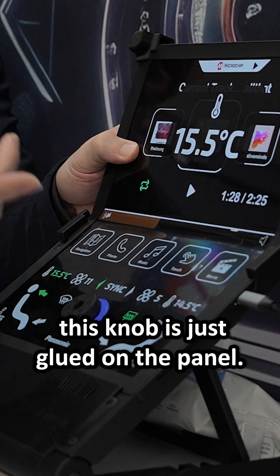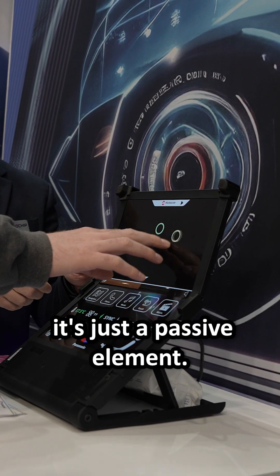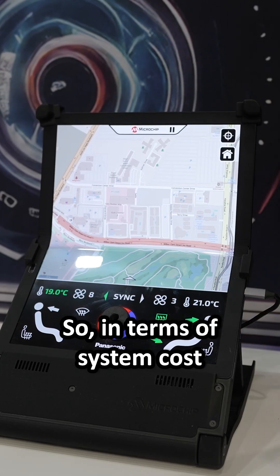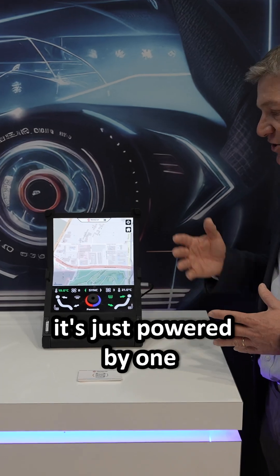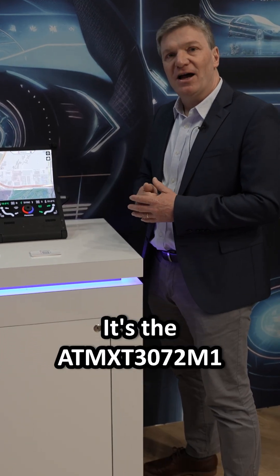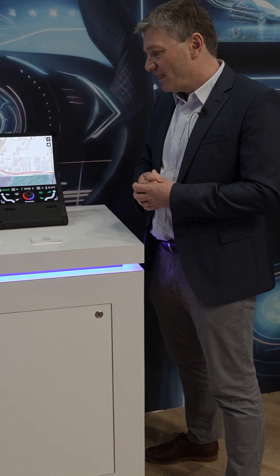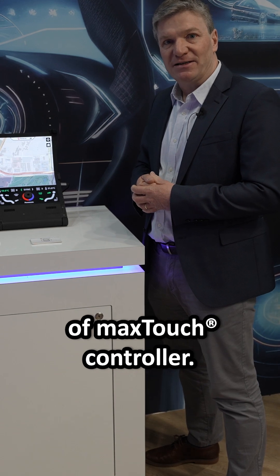This knob is just glued on the panel — there are no additional holes, it's just a passive element. In terms of system cost it's very optimized. It's powered by one single device for touch: the AT-MXT3272M1, our newest generation of MaxTouch controller.